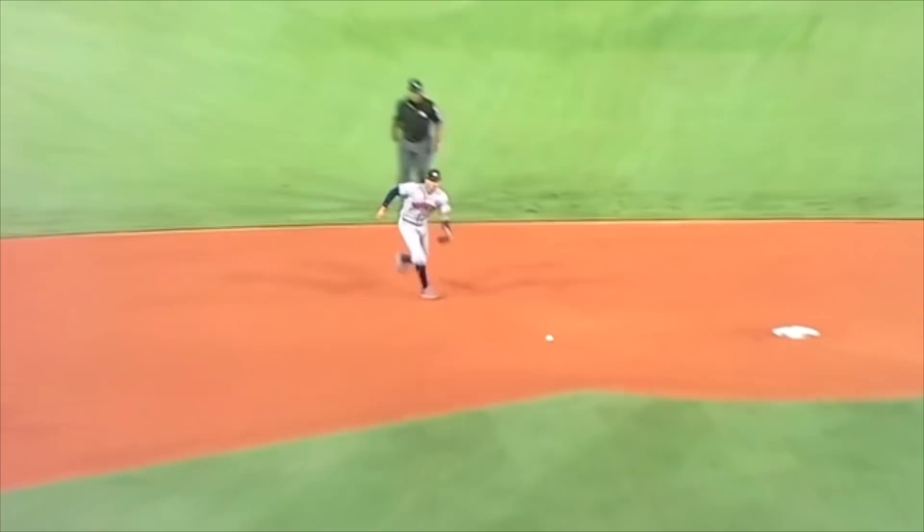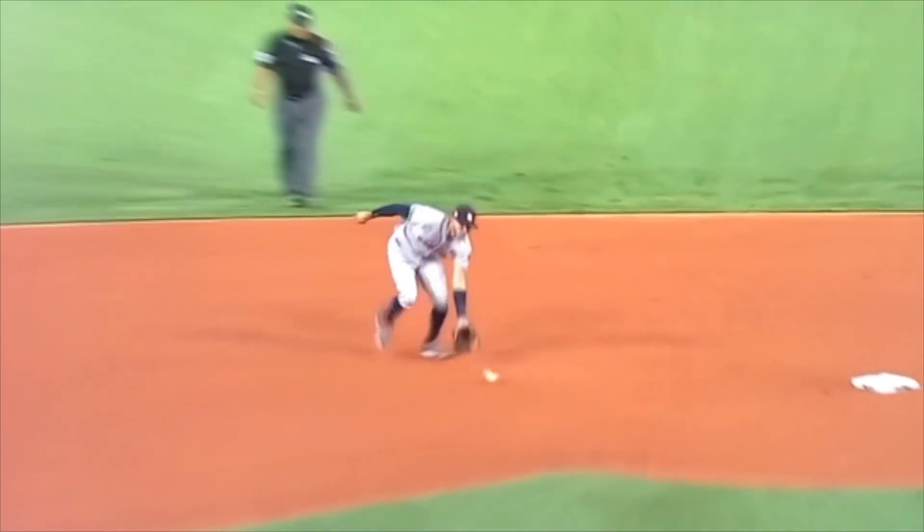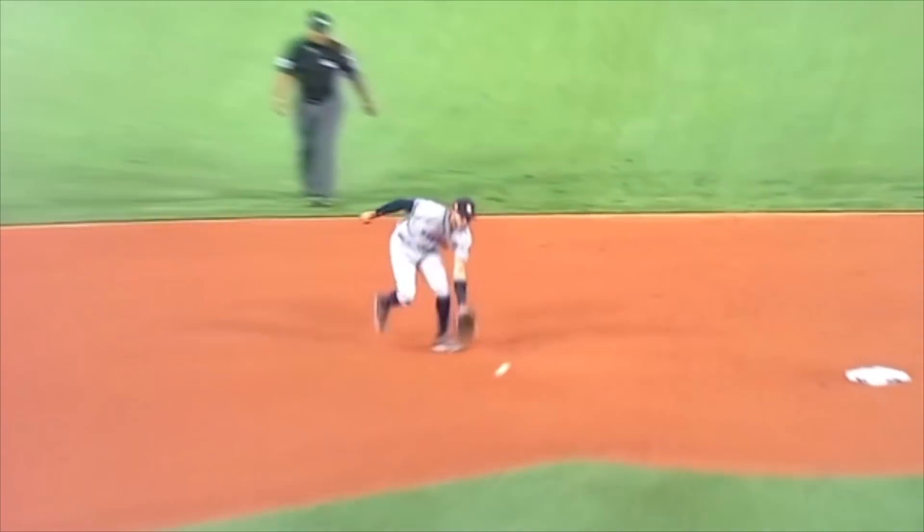Here are some of the keys. First, when you're fielding one-handed with your glove, you're going to field it just outside your left foot. If you field it two-handed, you're going to field it just inside your right foot. And if you field it barehanded, you're going to field it outside your right foot. That's basically the positioning relative to your body.